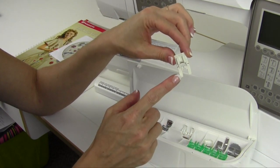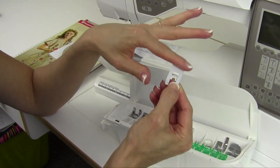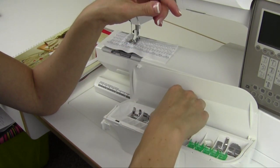Foot H is a nonstick foot. You'll notice it has a slippery underside, so it's great for vinyls, leathers, anything that's laminated — it will just slide right over it, making it very easy.